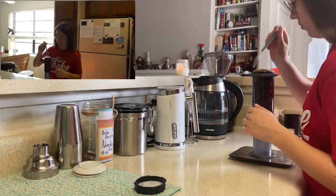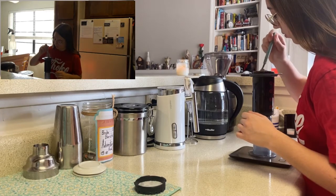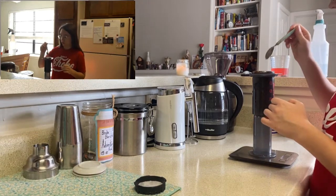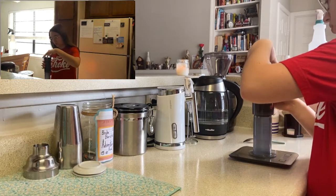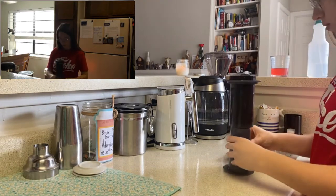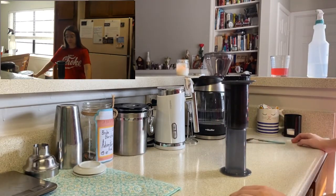You gotta be careful. Make sure that all of your grinds are submerged and everything is mixed up, so that way you get as much delicious coffee flavor as possible. I have a beautiful little crema — nice oils coming up. I'm gonna twist it to lock it into place, off of my scale. And we're just gonna wait a minute for this to sit, and then I'm gonna brew it.